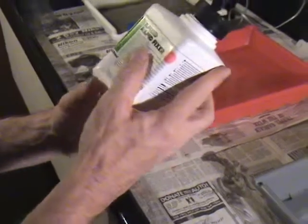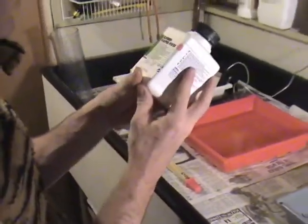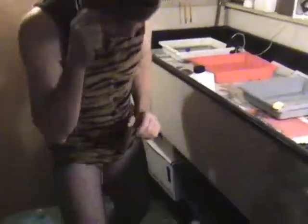Our ratio for the rapid fixer is one to four. We're going to do 500 milliliters of this and add that to 2000 milliliters, which will be 2.5 liters total.